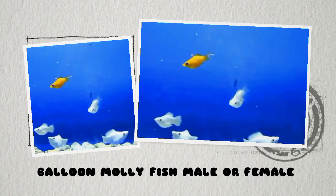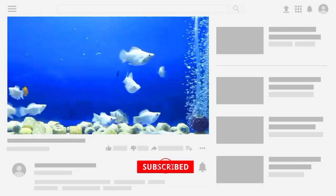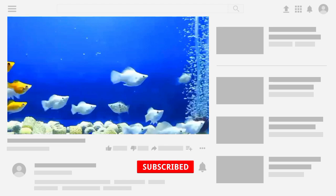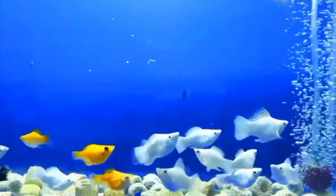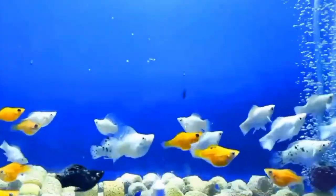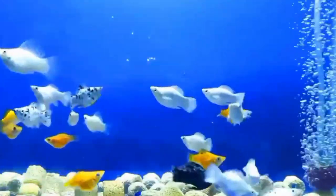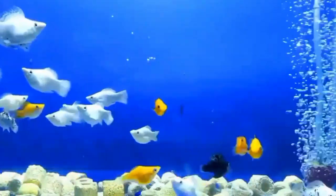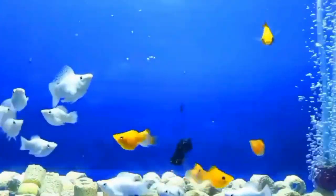Hello everyone, welcome back to my YouTube channel Akofina. Today I am going to discuss about Balloon Molly fish male and female differences. Balloon mollies are a popular freshwater species known for their unique appearance and peaceful nature. These fish are a variation of the common molly fish, but they have been selectively bred to have a round or more balloon-like body shape. When it comes to distinguishing between the males and the female balloon molly fish, there are several key characteristics to look out for.